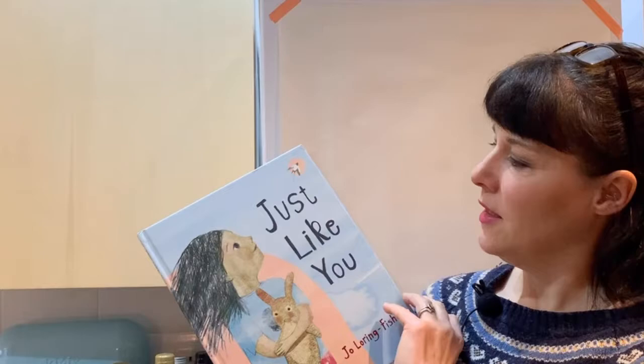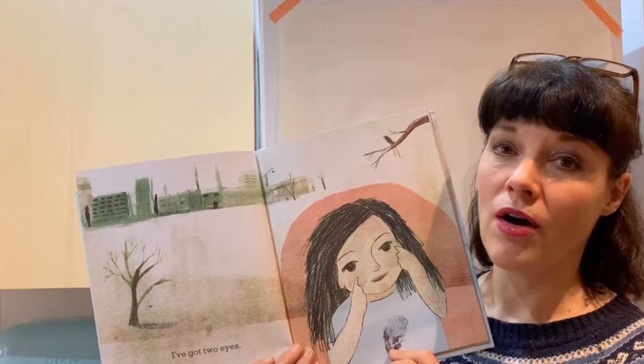I hope you enjoyed that. I'm going to do a drawing for you. The drawing that I've chosen is the one right at the beginning — I've got two eyes — so I hope you enjoy that.